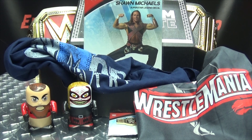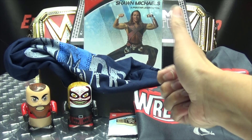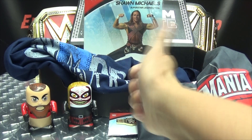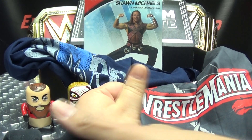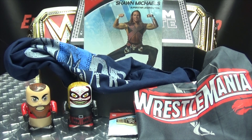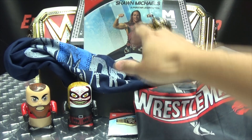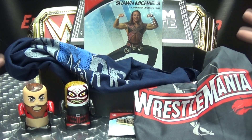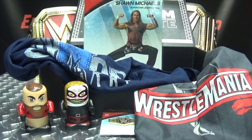How would you rate this crate on the thumb scale? A smidge down — just slightly thumb down. I'll give it three quarters of a thumbs up. The only thing I don't like is the sticker. I never hate the crate. It's a light crate — there wasn't a lot of big items in here — but what's here is pretty good. Not too shabby.